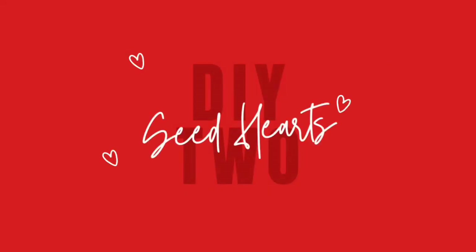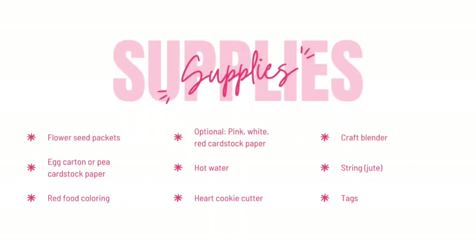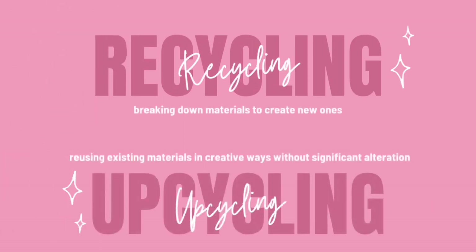DIY number 2: Vintage Seed Hearts. The supplies needed are some flower seed packets from the Dollar Tree, an egg carton or pink cardstock paper, some red food dye — or if you don't want to use red food dye you can use pink, white, or red cardstock paper — hot water, a hard cookie cutter, a blender I only use for crafts, string, and some tags. This is a project that will give back and give beautiful floral results.